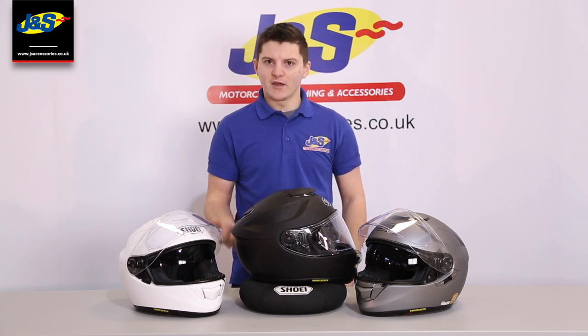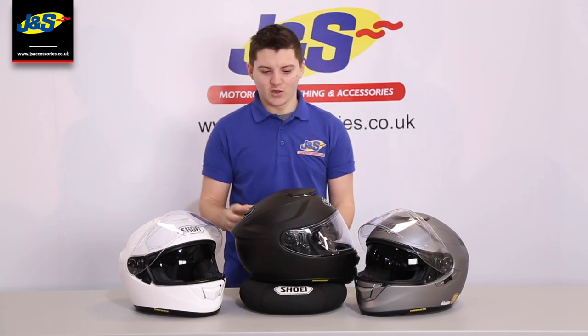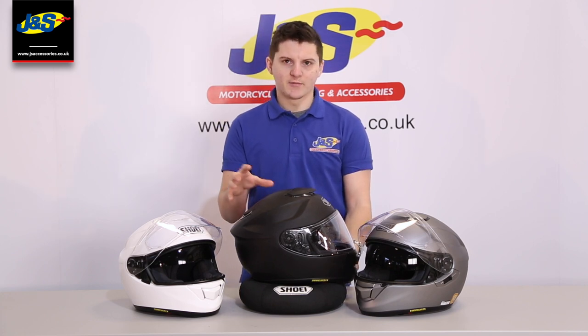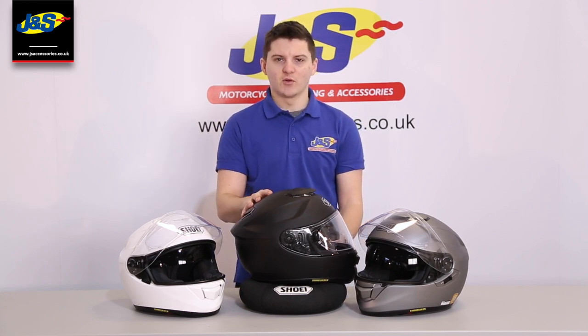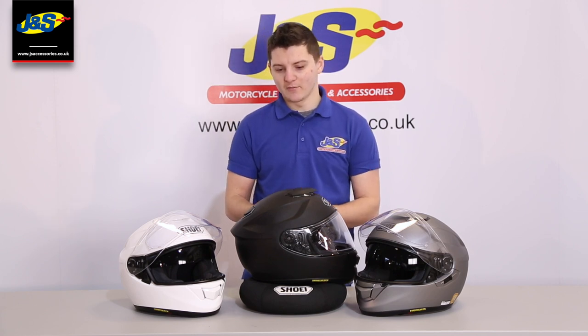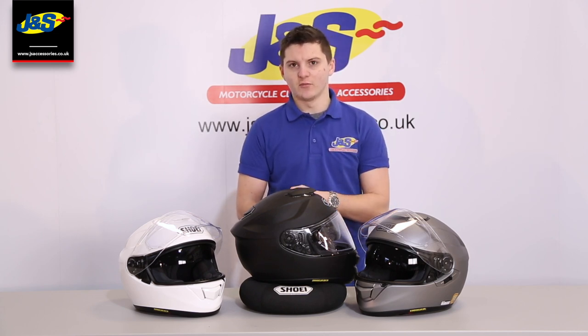Being a Shoei, it's a handmade helmet so the quality is immaculate compared to a lot of other helmets that are just pumped out of a factory. You get quality from people that have been doing this for years. It uses Shoei AIM technology in the shell, which uses a multi-layer fibre of glass fibre and organic fibre, making a really strong shell. It comes in three shell sizes, covering from double extra small all the way to double extra large.